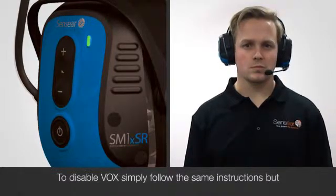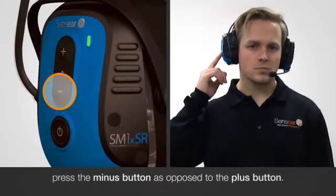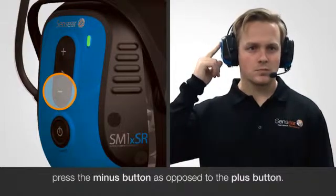To disable VOX, simply follow the same instructions but press the minus button as opposed to the plus button.